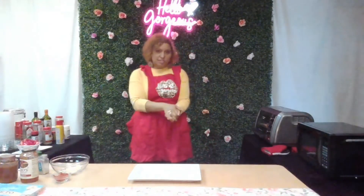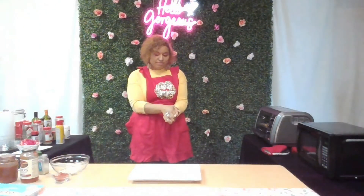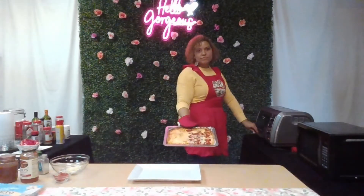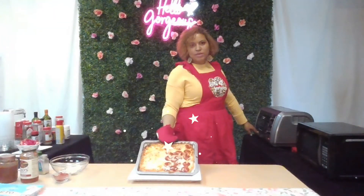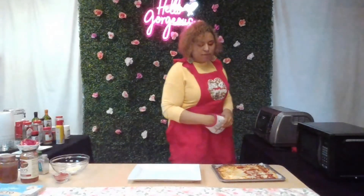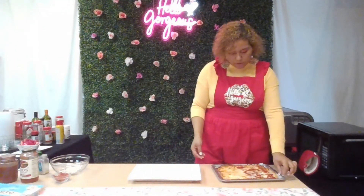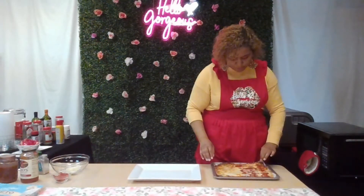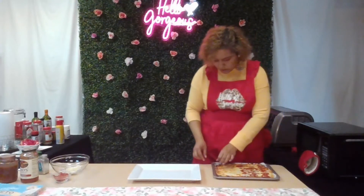It's starting to get that golden brownness on the cheese. When you reheat this pizza, the best way is to put it in a toaster oven or a regular oven — if you do it in the microwave it might be a little soggy. Look at that — there we go! I'll let it sit so it can become crispy, then cut it.